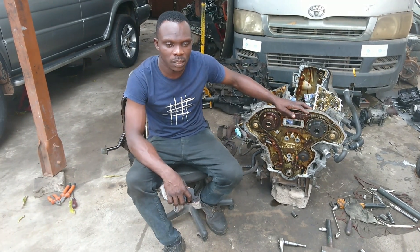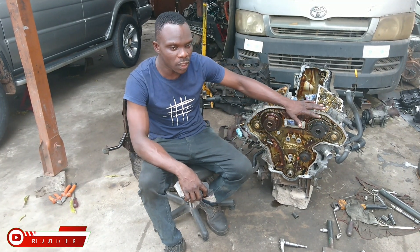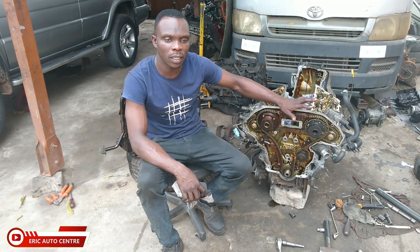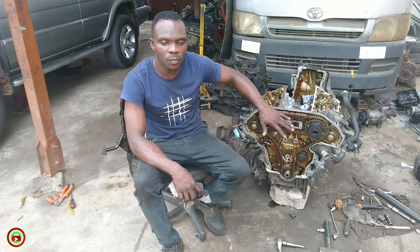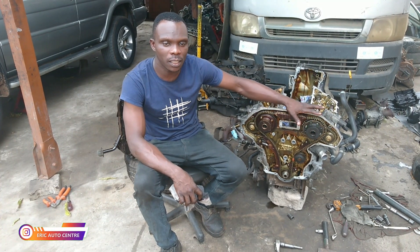Today I'm going to show you the procedure — how to do it and set the timing chain alignment to get the correct start.